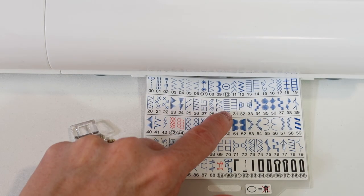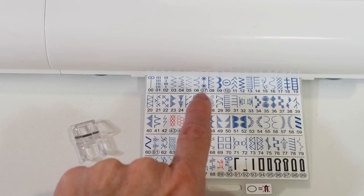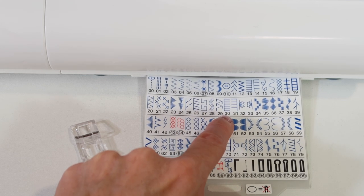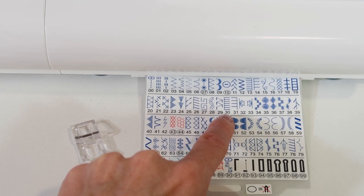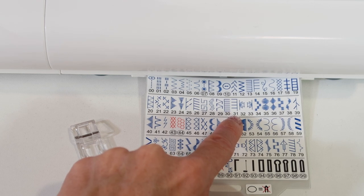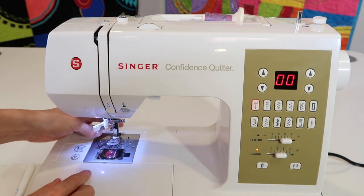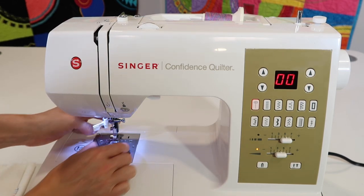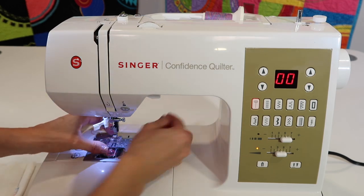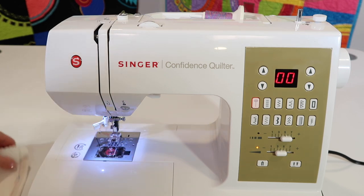Stitch number 31 is the one you're going to gravitate to first — it has stitches that bite into the left side. Notice that ones like number 30 bite to the other side. I'm going to start by stitching at the default setting, and then show you how to alter it to the right proportion for the type and size of shape you're going around. Since we have an open toe foot, let's put it on. Touch the little lever in the back to drop off the current foot, then hold it in place until you can lower the presser foot to click into position.